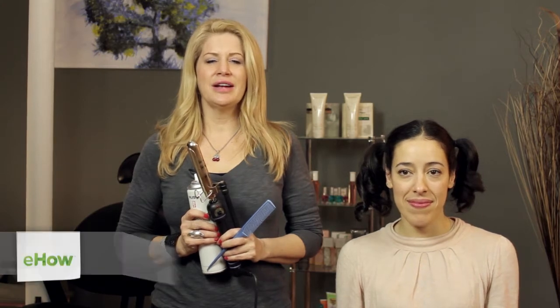Hi everyone, I'm hair stylist Amanda Shackleton from nybridalbeauty.com and today I'm here to show you how to poof long ponytails.